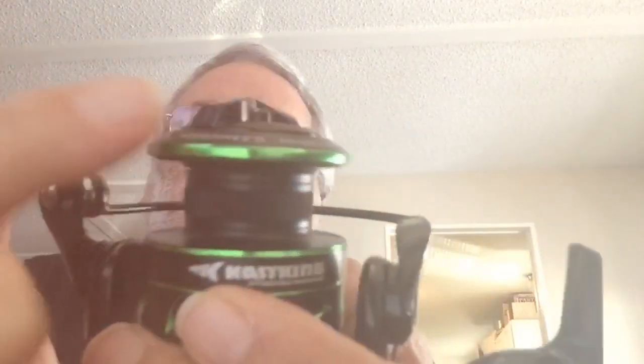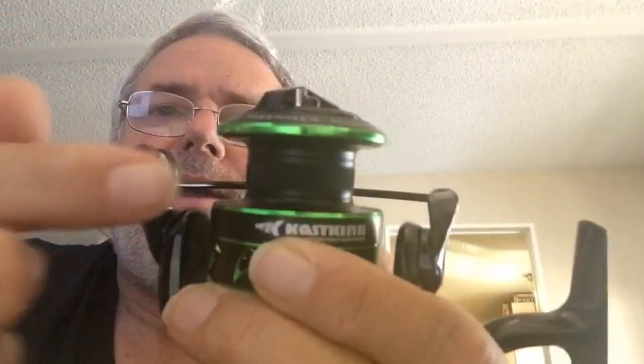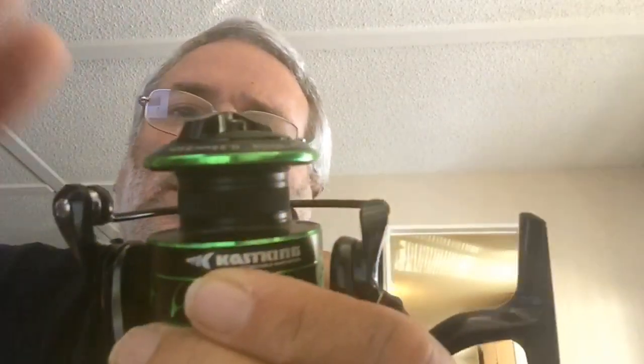It's switchable. I'm right-handed, so you can go down here. But this right here is the patent pending design — it's more rounded than most, so it releases the line faster.